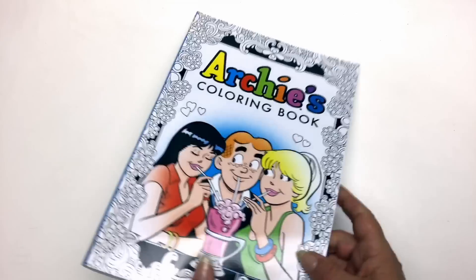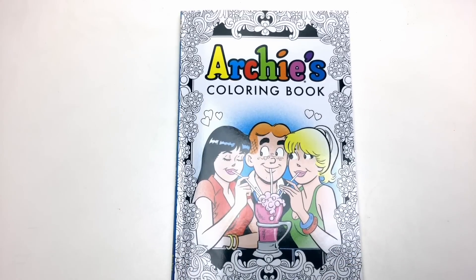So a great fun colouring book, especially great for fans of the Archie comic book series. The links as always are below the video. Until next time, happy colouring!